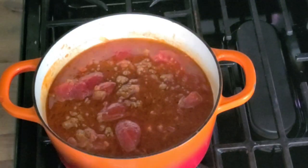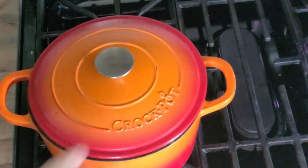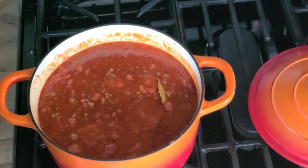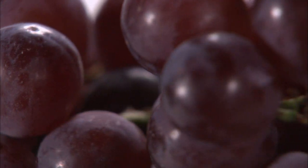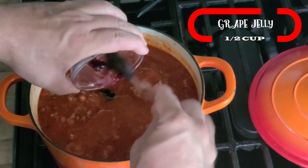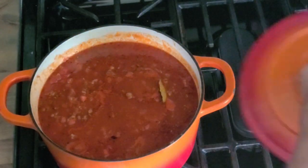Now we're going to let that cook for about 20 minutes to half an hour, and then we'll add the final secret ingredient. As it's getting done, add the last secret ingredient. Some people use red wine and some people use a little bit of sugar — this is the substitute for both, and it makes this sauce taste great: a half a cup of grape jelly, or in this case grape jam. You might think I'm crazy, but you've got to give it a try.